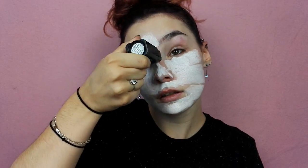Comme d'habitude, je prépare ma peau avec ma crème hydratante et ma base photogénique HD de chez NYX. Puis j'applique le fond de teint stick blanc de Make Up For Ever sur mon visage et mon cou avec une éponge pour éviter les traces.